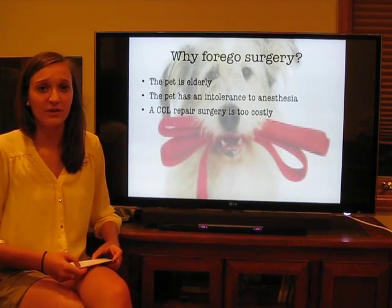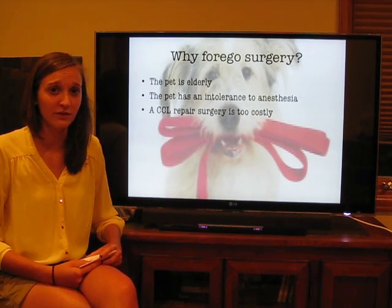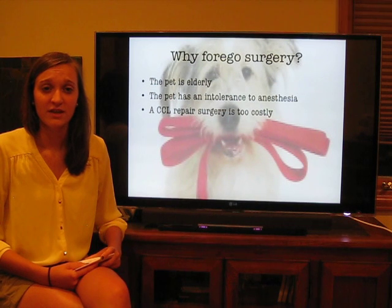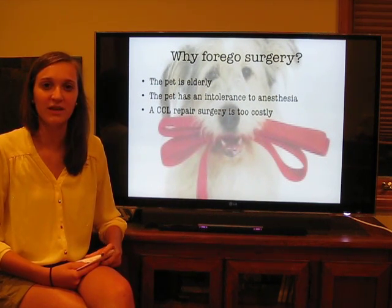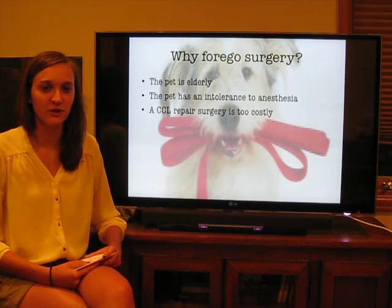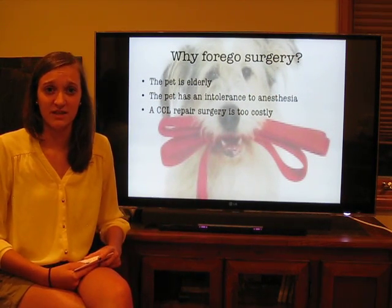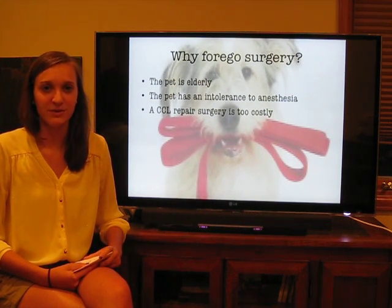So, there are a number of reasons why a pet owner might decide to forego surgery for their pet. The first is that the canine might be elderly. In general, as a canine ages, their risk for complications from a very complicated surgery also increases, and so surgery might not be the best option for a dog who's getting up in their years. A pet might also have an intolerance to anesthesia, which would make going under general anesthesia for an invasive knee surgery absolutely impossible.